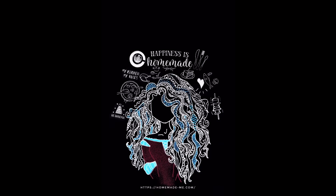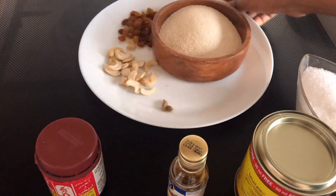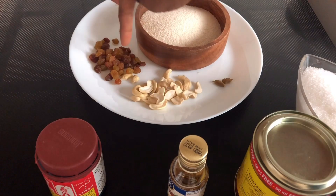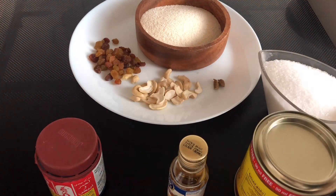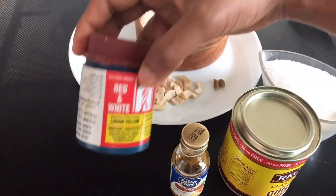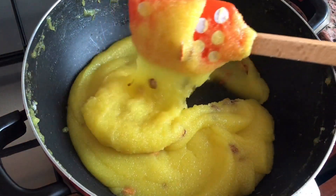Welcome to Homemade! Today's recipe is a simple and easy pineapple rava kesari — an absolute melt-in-mouth dish. For this we'll check out the ingredients required. I've taken around one cup of plain rava, which is not yet roasted. Some brown raisins and cashews, two cardamom pods, one cup of refined sugar, some ghee, pineapple essence, and yellow food coloring. This is how your pineapple rava kesari will look — you can see how well the texture has come out.